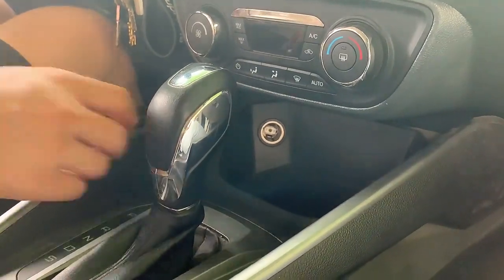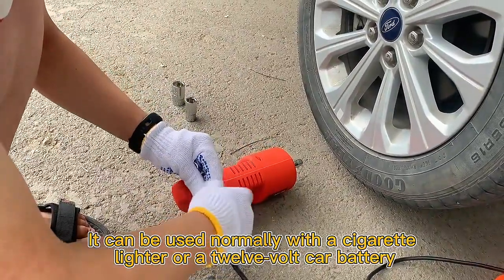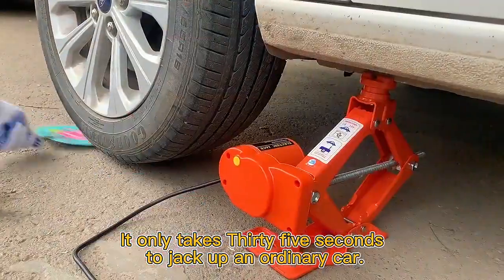Car electric jack. Lightweight and portable, it can be used normally with a cigarette lighter or a 12V car battery. It only takes 35 seconds to jack up an ordinary car.